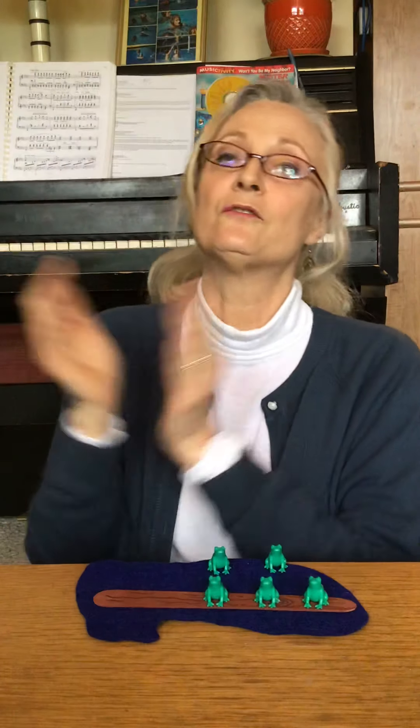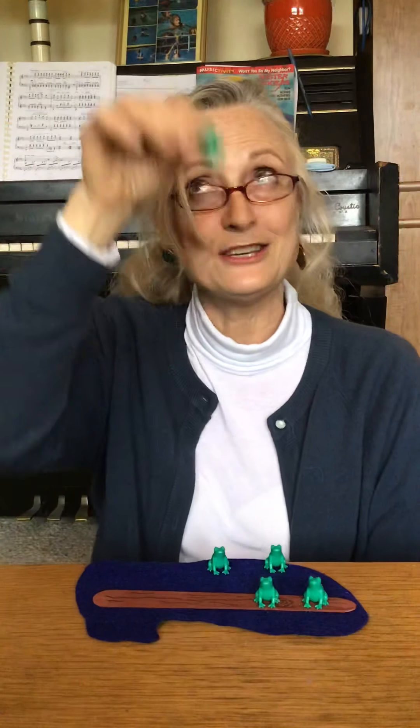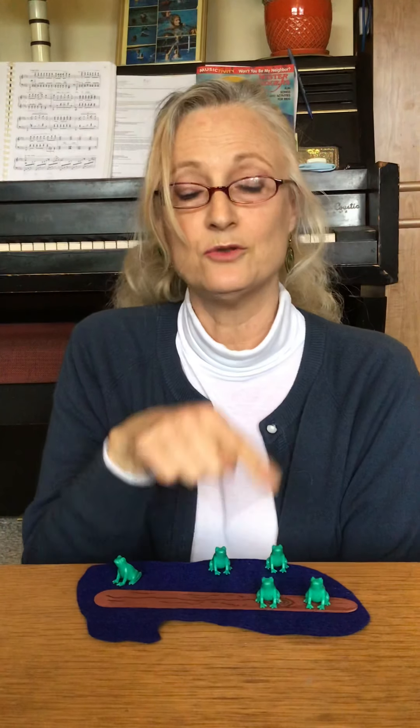Now there are one, two, three green speckled frogs. Bloop, bloop. Three green and speckled frogs sat on a speckled log eating some most delicious bugs. Yum, yum. One jumped into the pool where it was nice and cool.